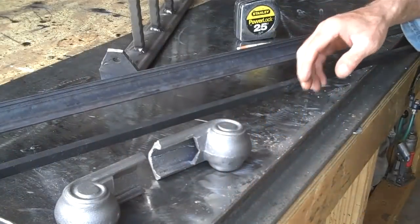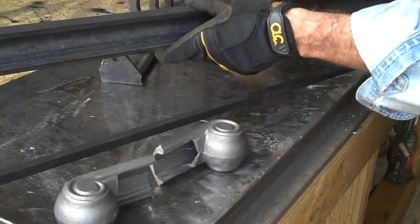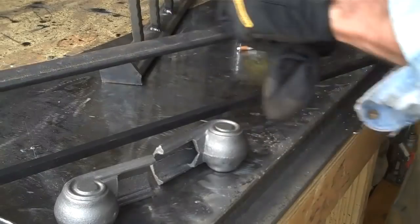All right, so this is about everything we're going to need. We've got our two volutes, our half-inch bar, and our handrail. Let's get this cut down to length.